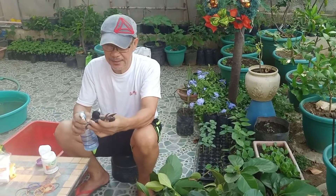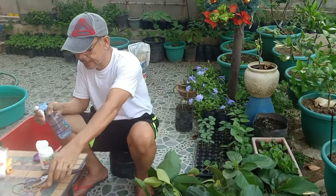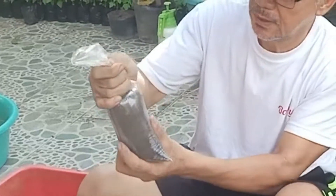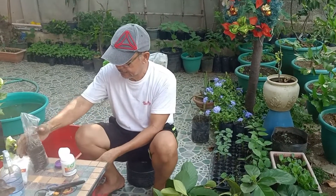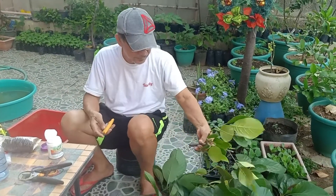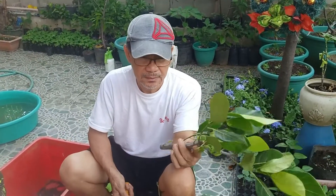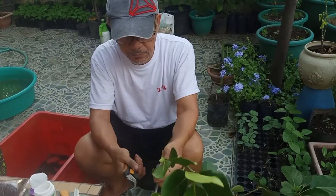We have the cutter, so we just disinfect it. I have prepared here a potting mix. I chose a cutting that's a little bit bigger, but I'm going to try this one — let's cut the small one.